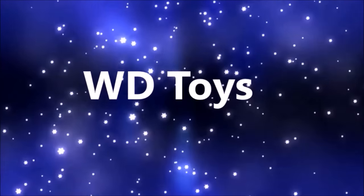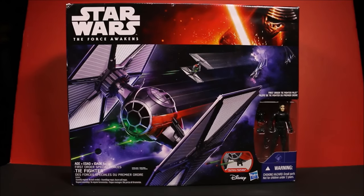Welcome to WD Toys! Wow guys, it's great to see you again! We're gonna have another awesome Star Wars Force Awakens toy opening today! Today we have the First Order Special Forces TIE Fighter! And it comes with the exclusive First Order TIE Fighter Pilot! This thing is awesome looking!